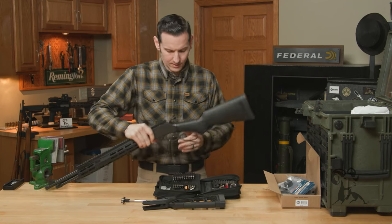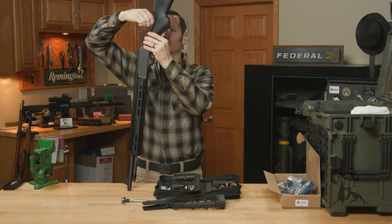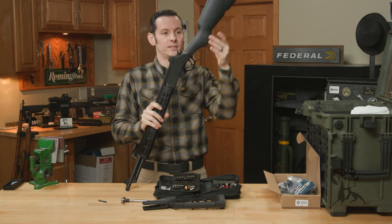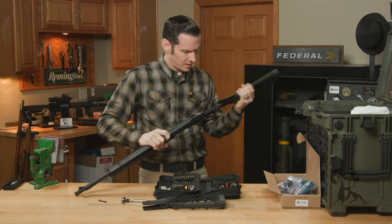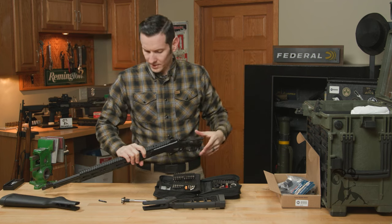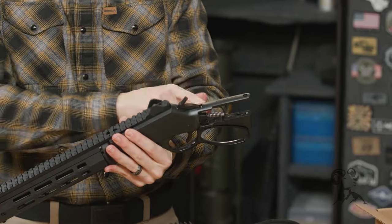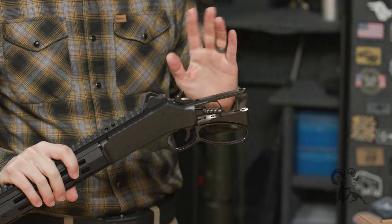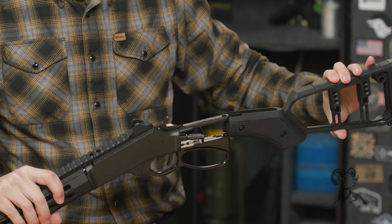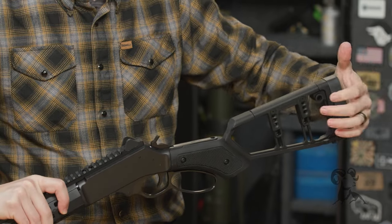We'll just slide the stock right on out. We're going to reuse that screw, so don't throw it away. The stock comes right off. Set the Henry stock aside — you don't need to mess with any of the internals like the hammer spring or hammer strut. Just leave all that there.